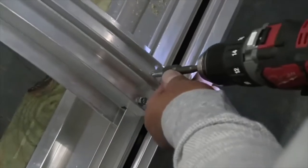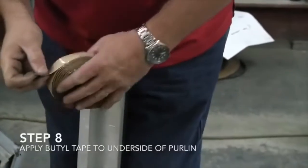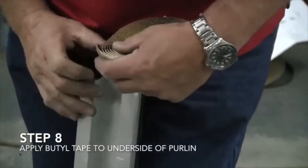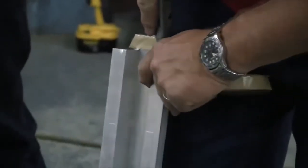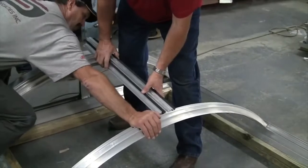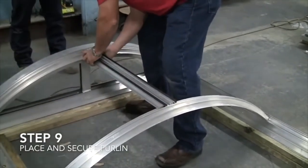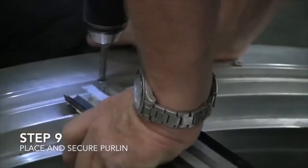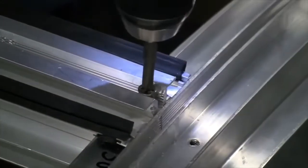Step 8: Apply butyl tape to the underside of the purlin. The worker applies tape to the protruding edge of a metal bar with a slat running through it, then trims the ends of the tape with a box cutter. Step 9: Place and secure purlin. As another worker supports the ribs, the first worker places the taped ends of the purlin face down on the ribs, bridging two together, and they drill them into place.